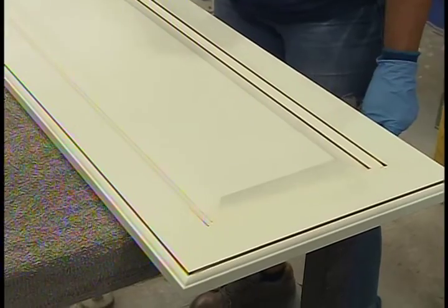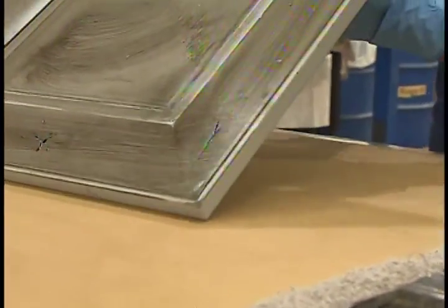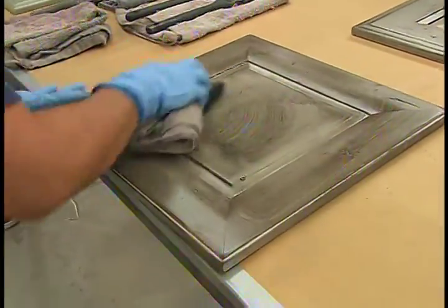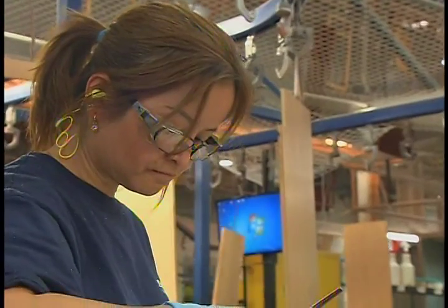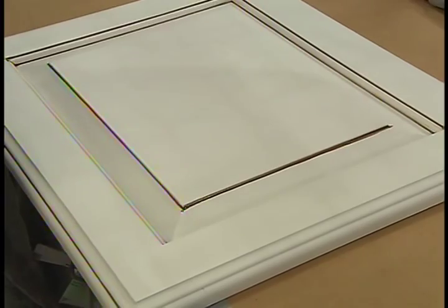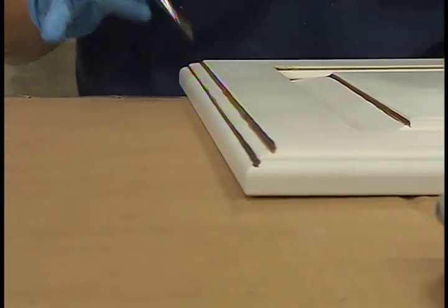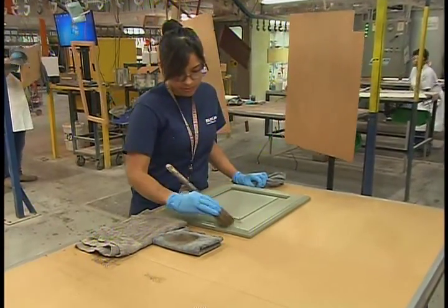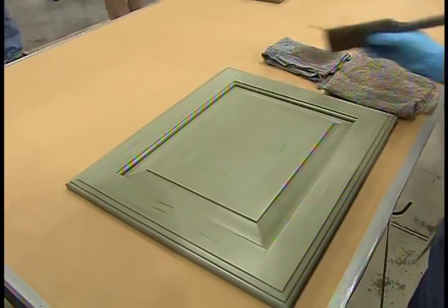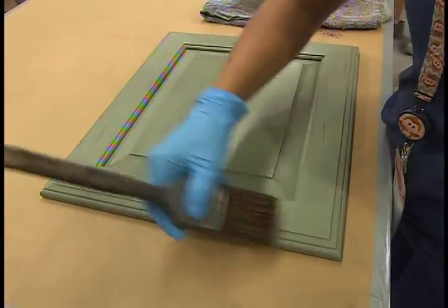You also offer some higher-end, more specialty finishes. Our employees in this department are really like artists — you'll see them walking around with their paintbrush in the back of their hair, going through and highlighting some of the features of the profile of the door, which really accentuates the profile. Some of our other specialty finishes include dry brushing, where we put a base coat on and dry-brush some other finishes over the top. That gives us different types of looks — in our Coastal Collection, it gives it a semi-transparent appearance.